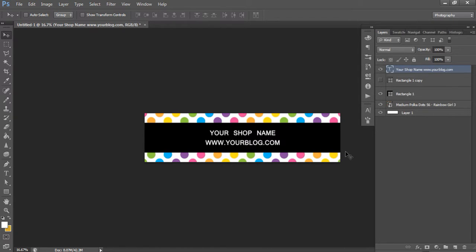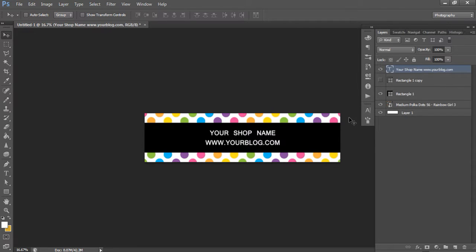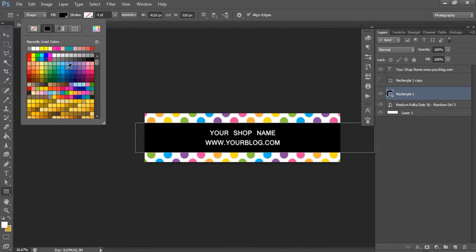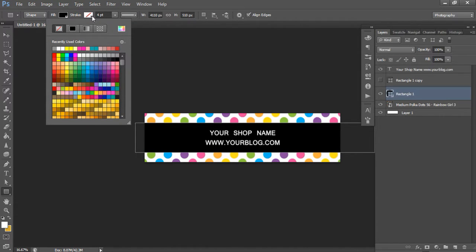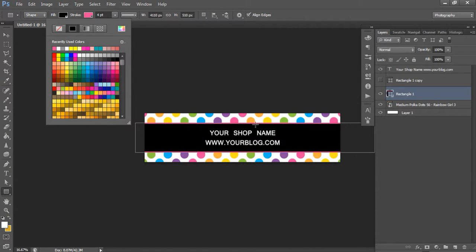If you want to add product photos on the ends of your banner, navigate to your image file on your computer, left-click and drag to drop it into Photoshop, then resize it just like we did with the pattern background. You don't have to use a pattern - you could just use white or different colors. Click on the shape layer and the shape tool to change the fill color, and you can also add a stroke, which is a border around your shape. You could use the color picker to match a color from your pattern.